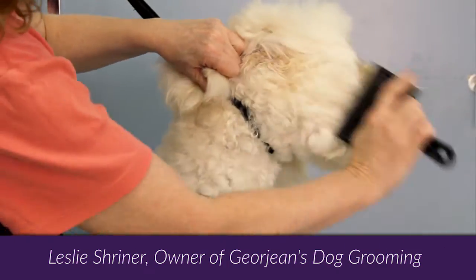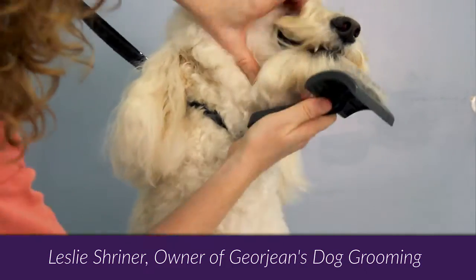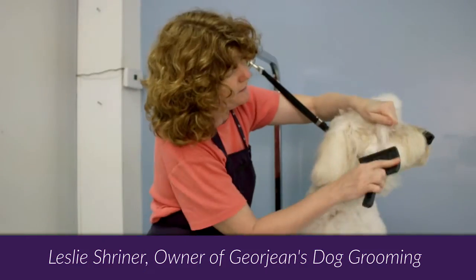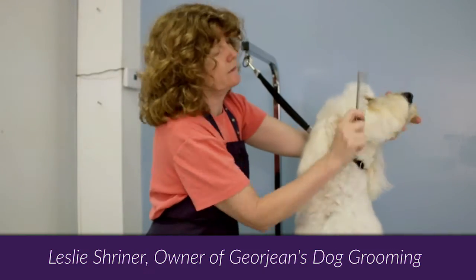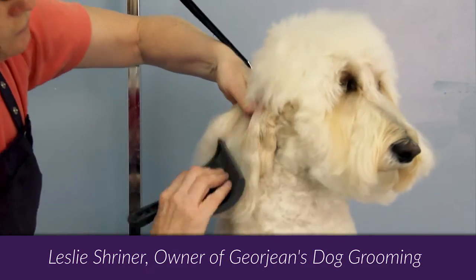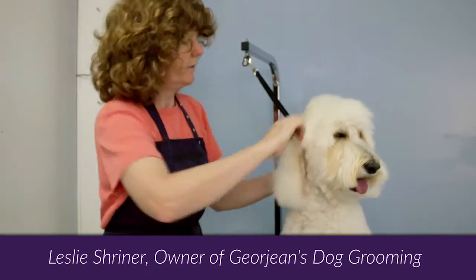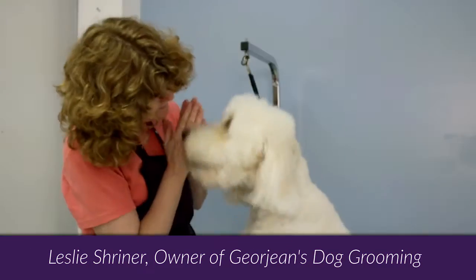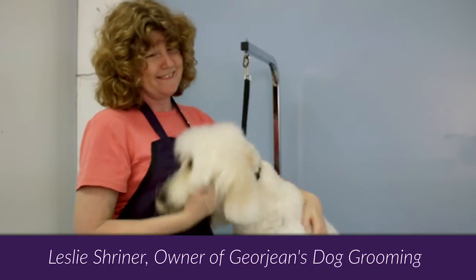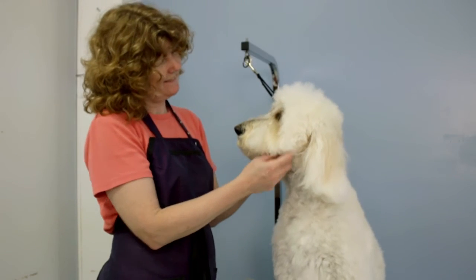We'll repeat the same steps on the other side of the dog's face. Remember again to use a light grip and brush away from the dog's eye. Those are all the steps it takes to brush the face of a long-haired, long-faced dog. Thank you for joining us in this dog grooming tutorial.